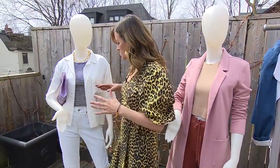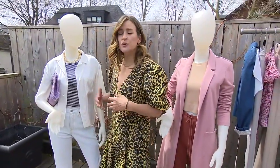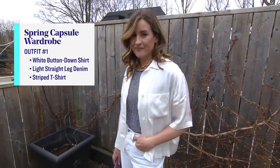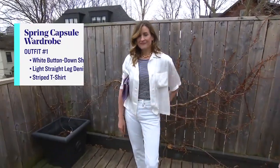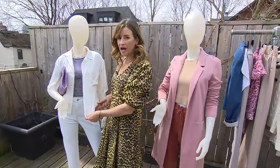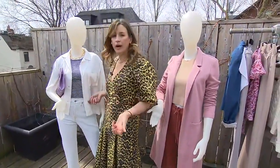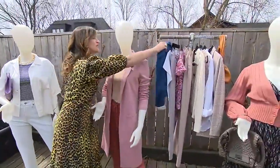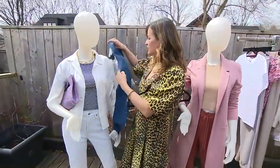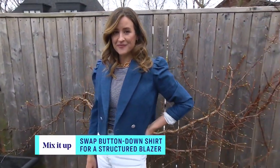Absolutely. So this pairing is a nice, clean denim — nothing super dark, because we want to do something fun for spring. I went with a lighter wash; it's not quite white but has a hint of blue, so it's easy to wear. Paired up with a striped t-shirt — everybody should have one. And I love this take on the white oversized button-down because it's short sleeve, with a nice loose fabric. We can wear it as a top, but we add a structured blazer to it, because everybody should have a great blazer.